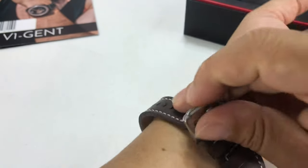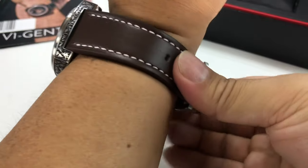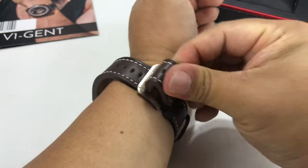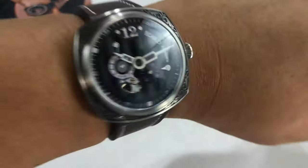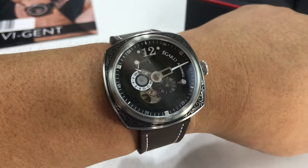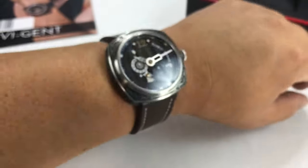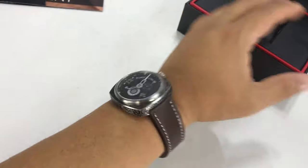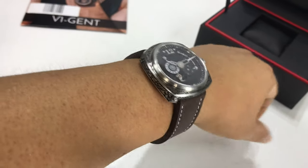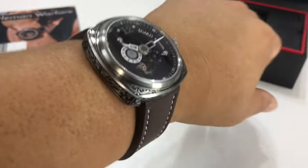You might think a 45 millimeter is a big watch, but I love this size — 44 to 45 is just my perfect size for me. Do I have a big wrist? I do have a pretty big wrist but not ginormous. I ain't a footballer as they say in Britain, or a soccer player as they'd say here in the States. But look at that — I think that's a perfect size for me. It has a little bit of the rec watch look, just that industrial style to it.